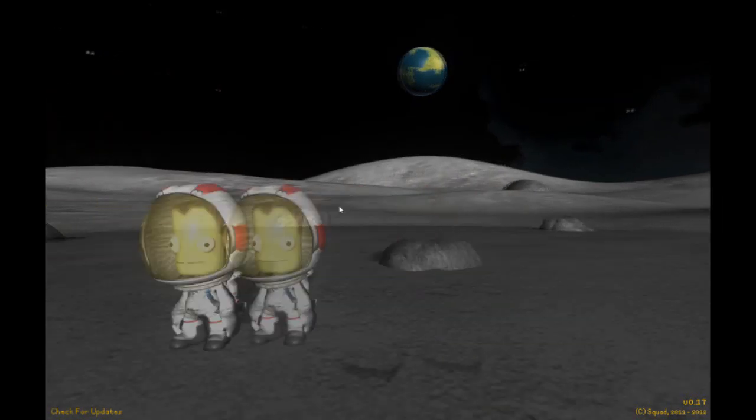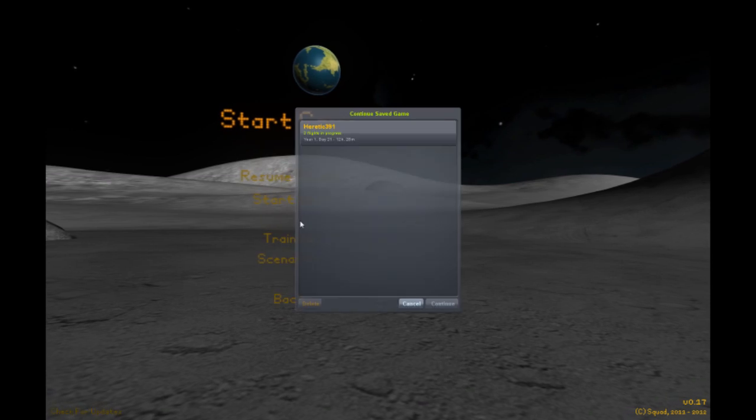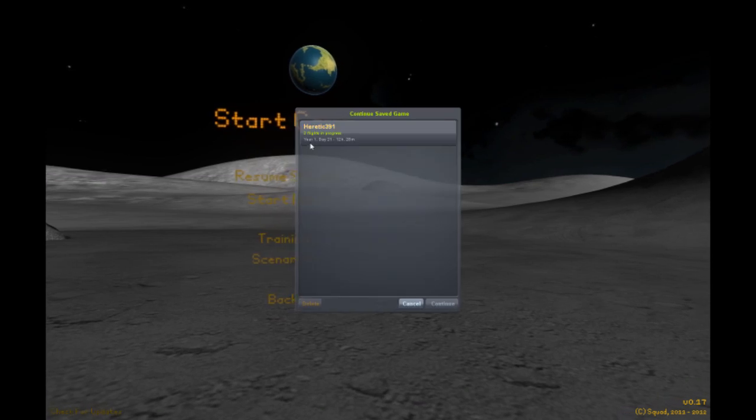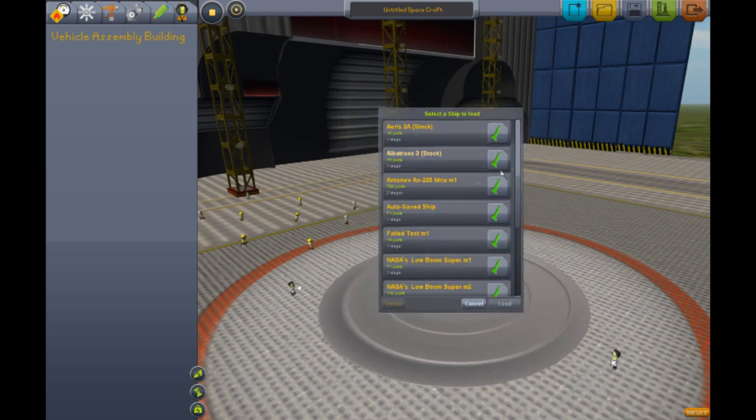Hello guys, welcome back to another video on Kerbal Space Program. We are playing 0.17 and for some reason these days I've been playing for 1 year and 21 days. No comment about that. Maybe it's because we've been pressing the period key too much — fast forwarding way too much.